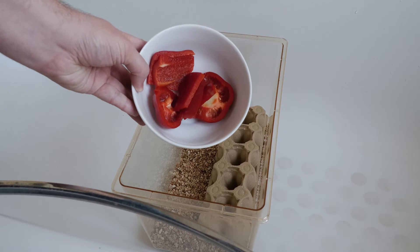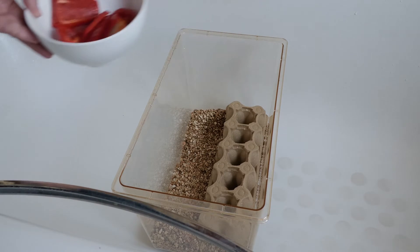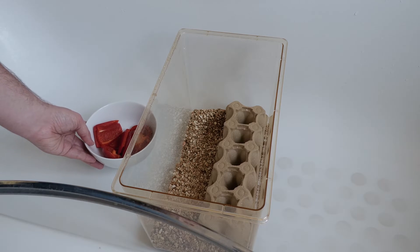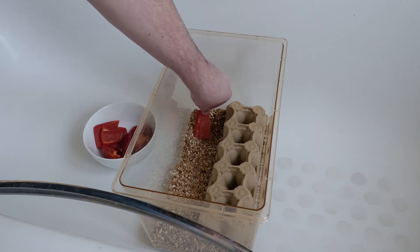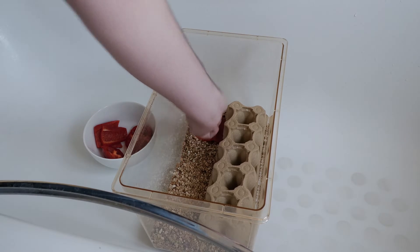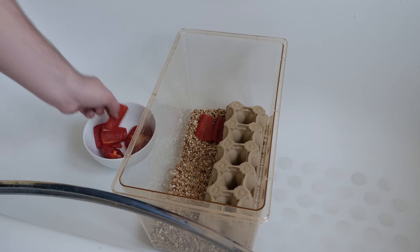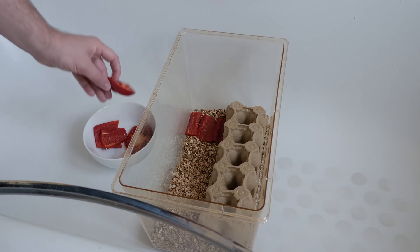The next thing we're going to include is a food and water source. I'm using red bell peppers in this video. Red bell peppers are great for carotenoids and they are very watery and juicy, so they fulfill both needs. I'm placing this all at one end as the food area, so when I go to check I can just replace all the food at one end, leaving space for the next crucial part of the setup.